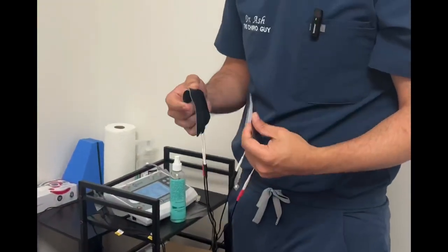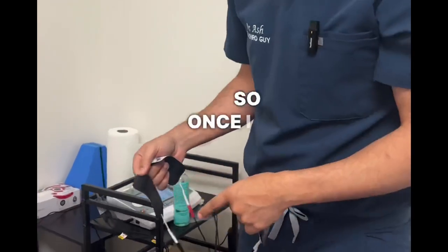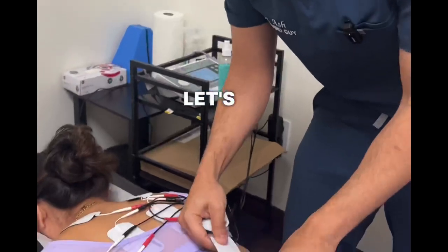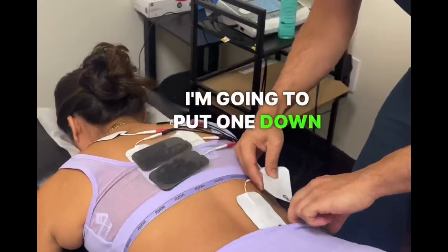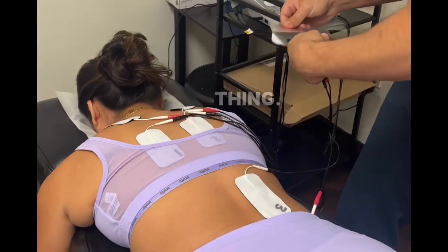It helps treat injuries, and it's been around for a long time. This is one of those things you've got to feel — once I turn these on, you'll see how it looks and you'll be like, okay, I want that. Let's do one here, and I'll put one down here for you as well.